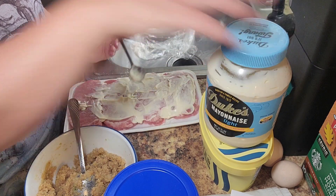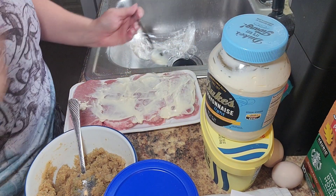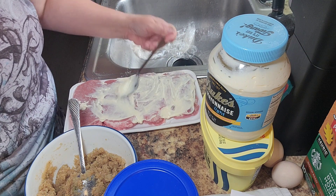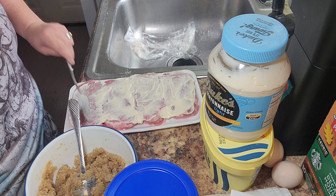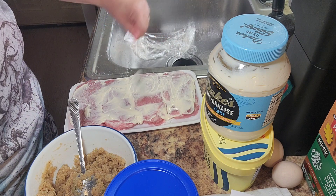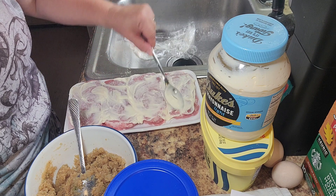I have four pork loins here and what I'm doing is putting just some mayonnaise on the top part of them, coating that in real good. Let's get a good coat of it on there on the tops.